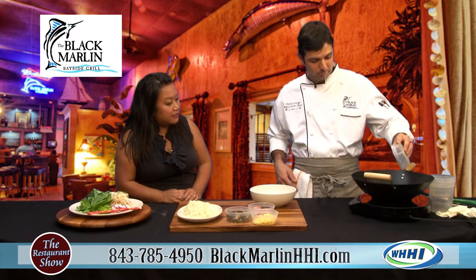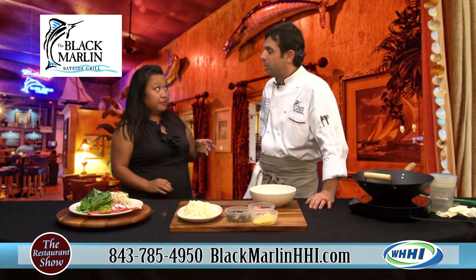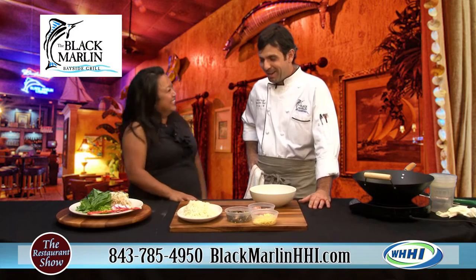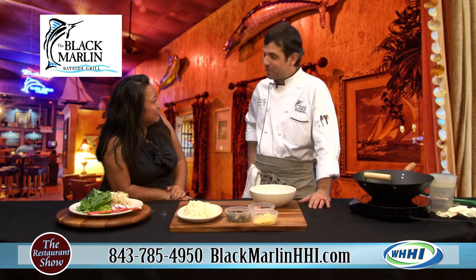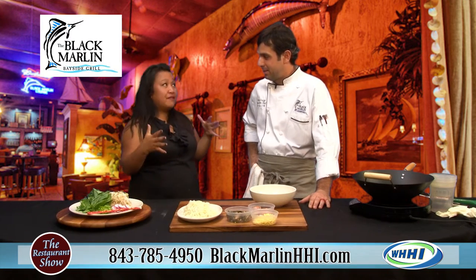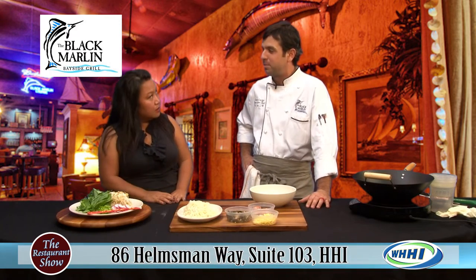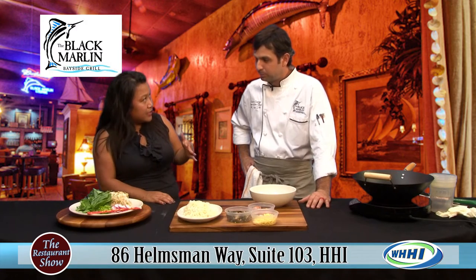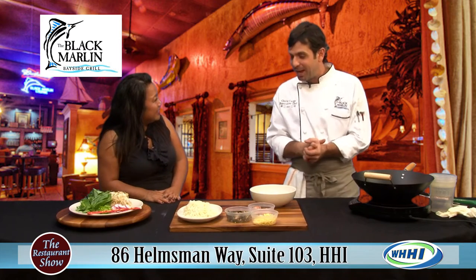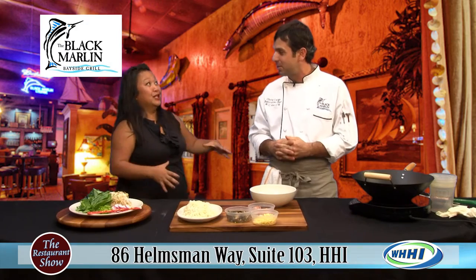Tell me about the oysters because I know you guys have some events coming up. We do, and oysters are the star. We are having an oyster roast on October 10th, a Saturday. Big event — starts at 4. The band Native is going to play from 6:30 to 9:30. Is there a cover charge? No, it's free. And we just purchased a traditional oyster roaster, so it's going to be very cool to roast our cluster oysters.